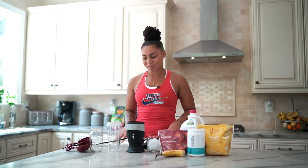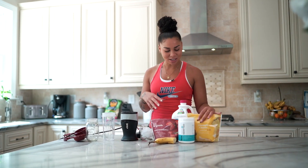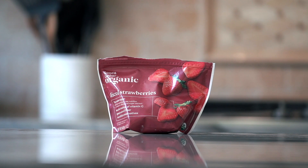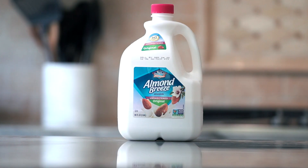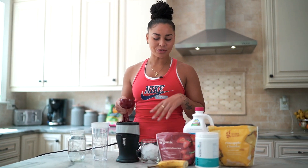Today I am making one of my go-to smoothies. The ingredients consist of frozen pineapples, frozen strawberries, a half of a banana, unsweetened almond milk, and of course my collagen. I typically use measurements and don't just freeload my smoothie.